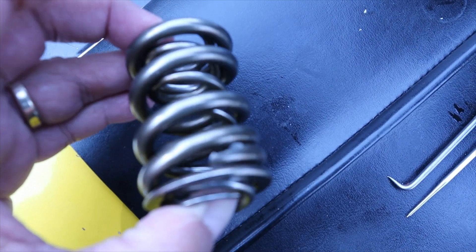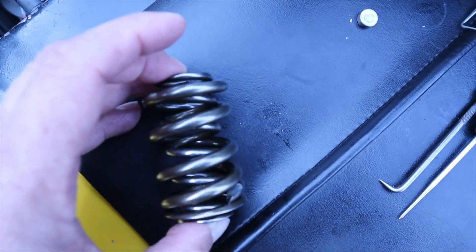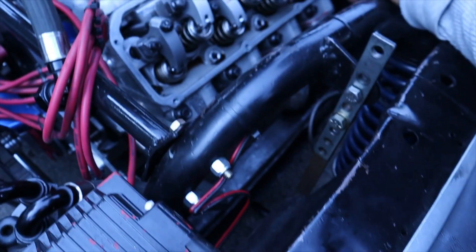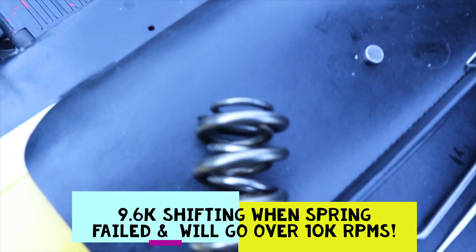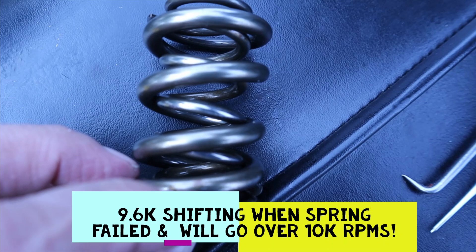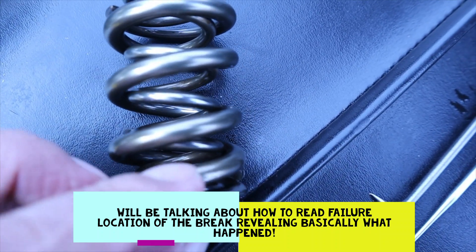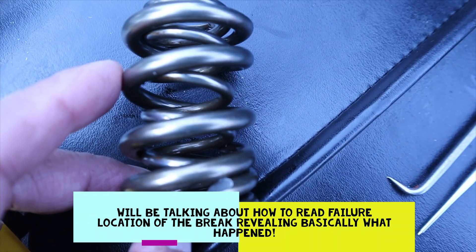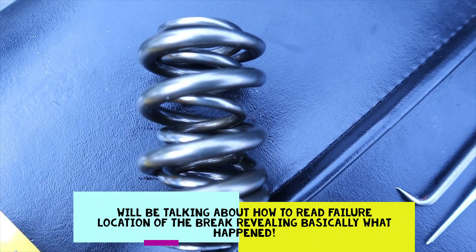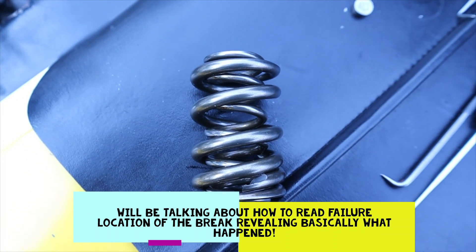Heat and RPM — excessive RPM. Erwin, how high did it go? 9,600. So here's the thing: if it breaks in the middle, that's a material issue. When it busts on the ends, that's when they're bouncing and knocking off each other — like a phone booth with no elbow room. The coil springs collide with each other and they'll break.